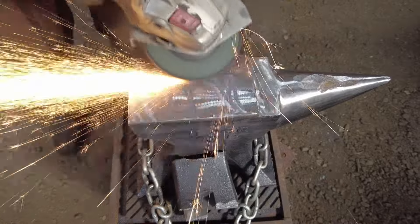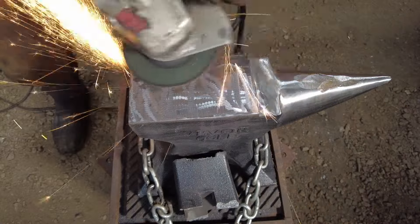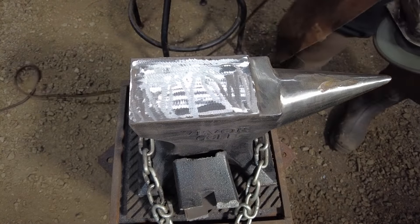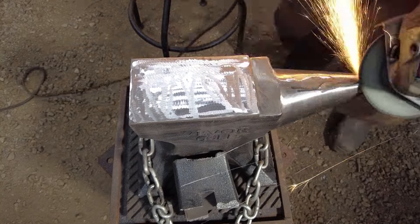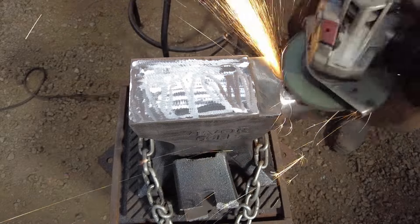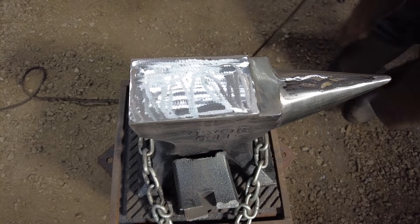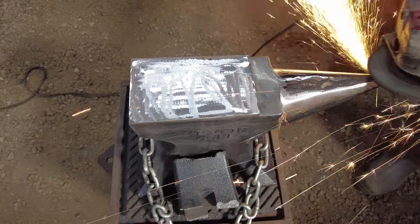One of the other things that doing this crisscross kind of pattern will do is highlight where you still need to grind. You get grinding and it looks really good in one direction, then you change direction and realize there's still a dip or a little hammer mark, or a high spot you didn't notice going all in one direction. So it's really good to do that crisscross mix-and-match pattern.